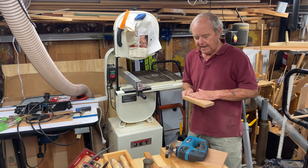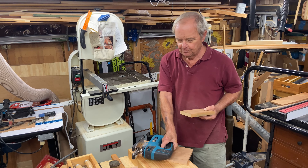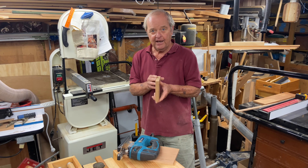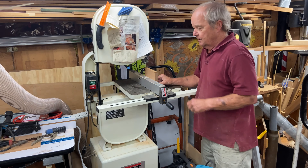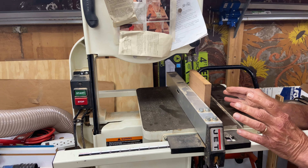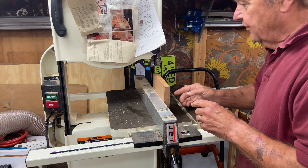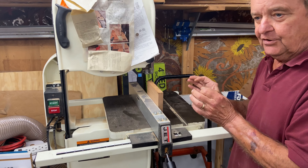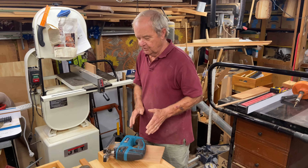Resawing is a capability you get with a bandsaw that you do not have at all with a reciprocating saw. For example, if I have a three-quarter inch thick piece of wood but I need a half-inch piece, using the bandsaw I can push the wood through the saw blade this way — being careful with my hands and bringing safety into play — and cut this thick piece of wood into a narrower piece. That's called resawing, and it's a capability I can do on the bandsaw that I cannot do on a jigsaw.